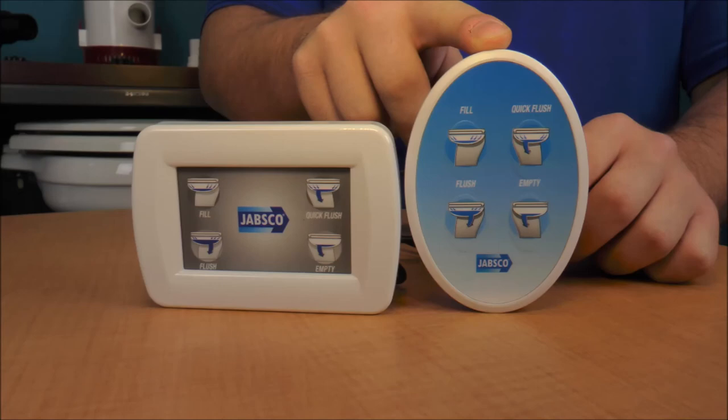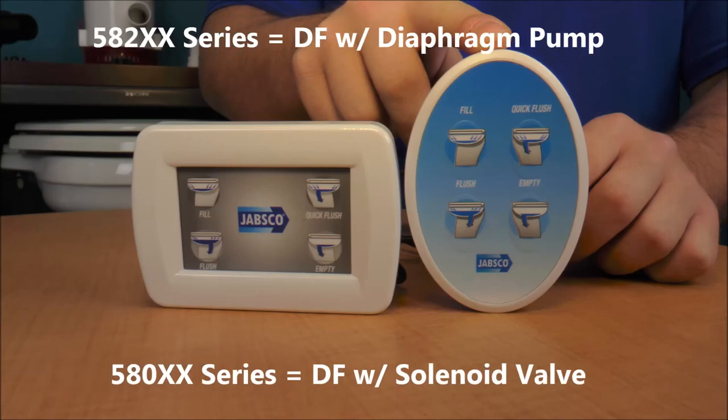The Deluxe Flush is either fitted with a diaphragm pump or solenoid valve that is connected to your pressurized fresh water supply. It features either a blue oval control pad with four functions, or a grey rectangular control pad that also has four functions. The four functions read: fill, flush, quick flush, and empty.